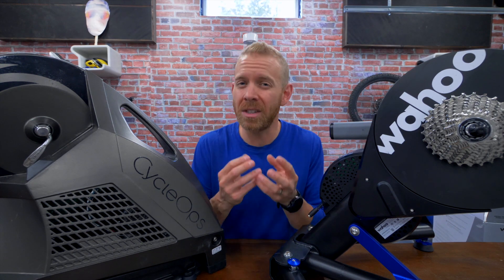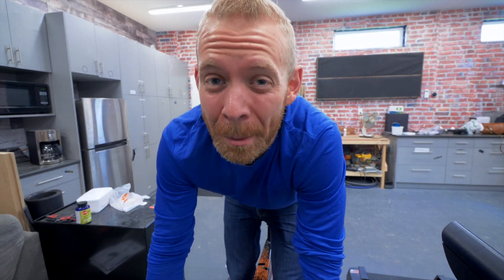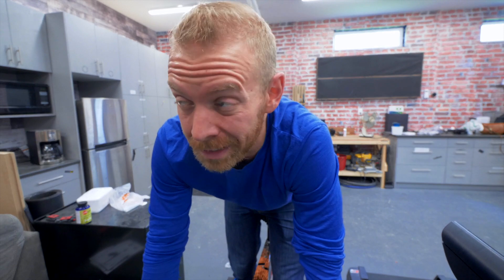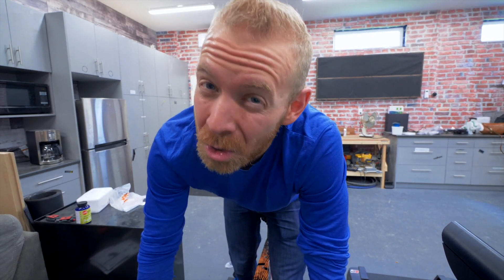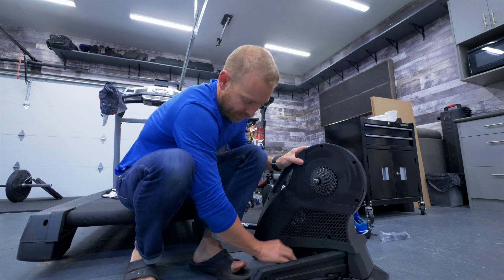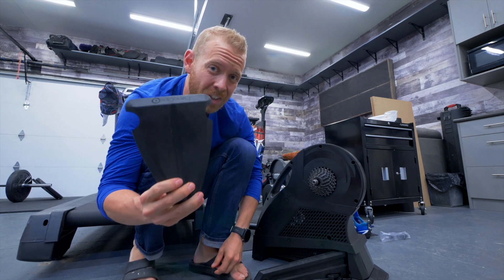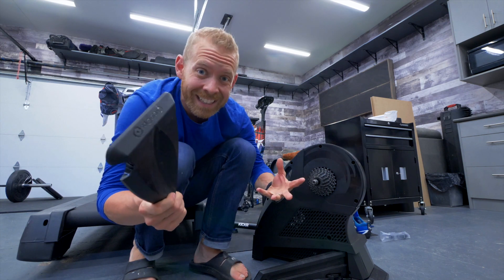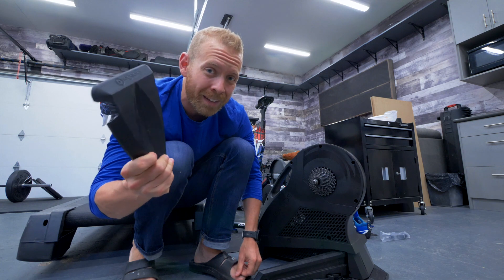Let's talk about some of the small nuances that literally don't matter. The Kicker has a max power rating of 2,200 watts versus the 2,000 watts on the Cyclops H2. This doesn't matter because I don't know a single person who can get past about 1,600 watts — even pro cyclists max out around 1,800–1,900. The Cyclops H2 requires a wedge built into the unit for the front of your wheel, whereas the Kicker does not, so there's just one more part to deal with the H2.